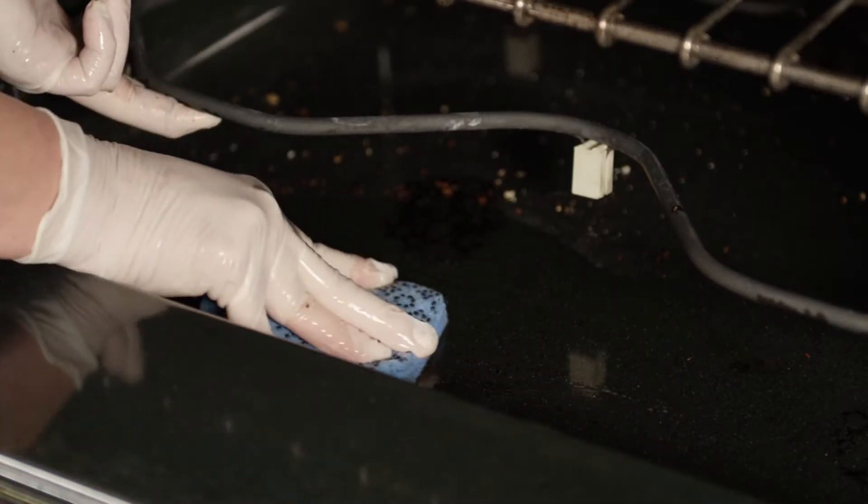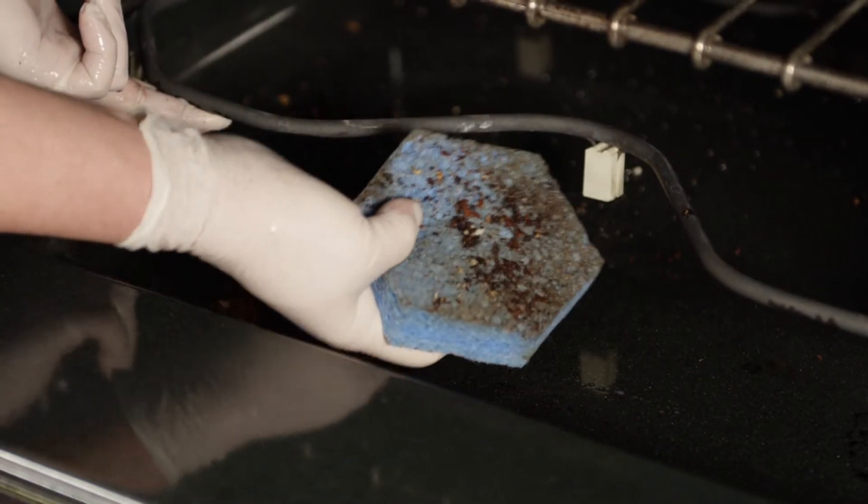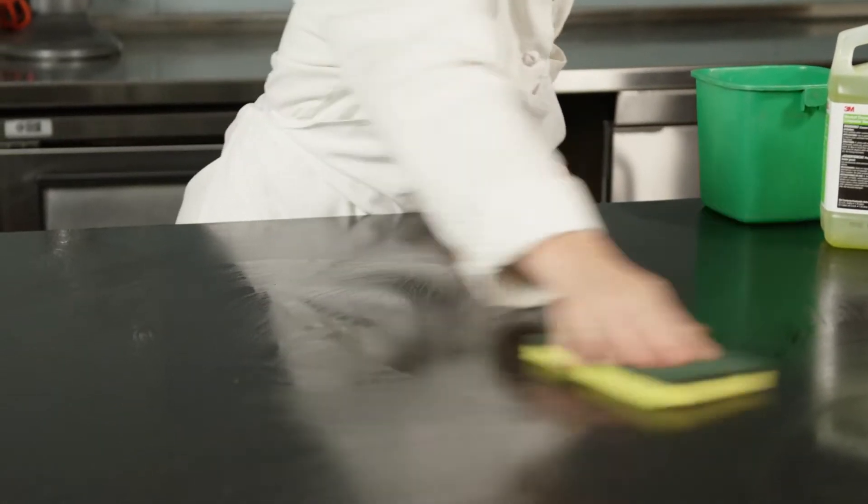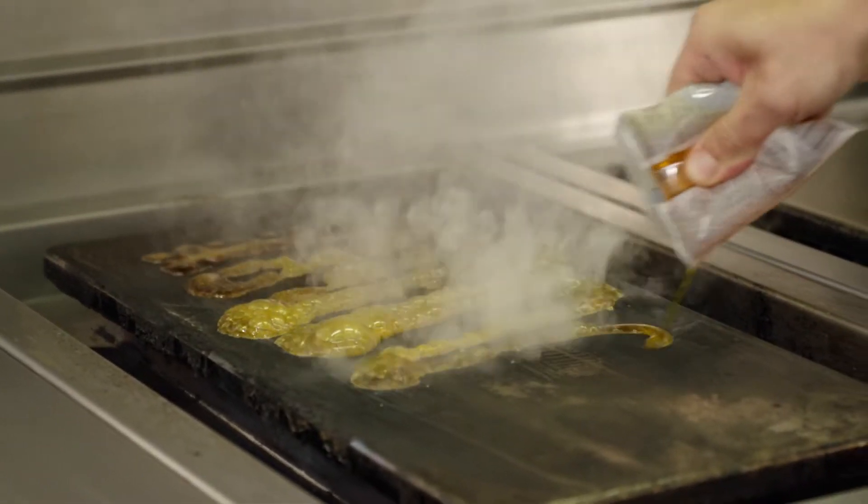A clean and orderly kitchen is a safe and professional kitchen. With rigorous and frequent cleaning procedures, you can greatly reduce the risk of foodborne illness and make your health and safety inspections a breeze. You never know when the health inspector will visit, so restaurant managers should approach everyday cleaning as if they were expecting a health inspection that same day.